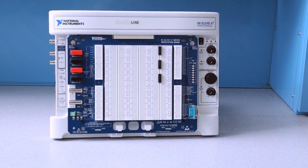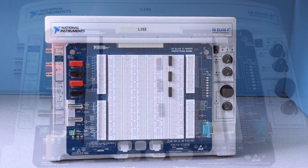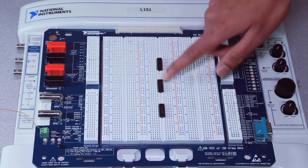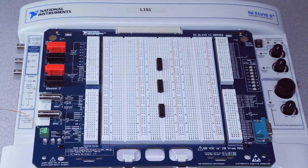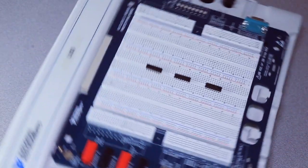Hi everyone, today we're going to be talking about how to implement some simple logic using AND, OR, and NOT chips. Here we have our NA Elvis board with our AND, OR, and NOT gates. To better reflect the schematic shown on the IGU website, I'm just going to rotate the NA Elvis board for this demonstration.